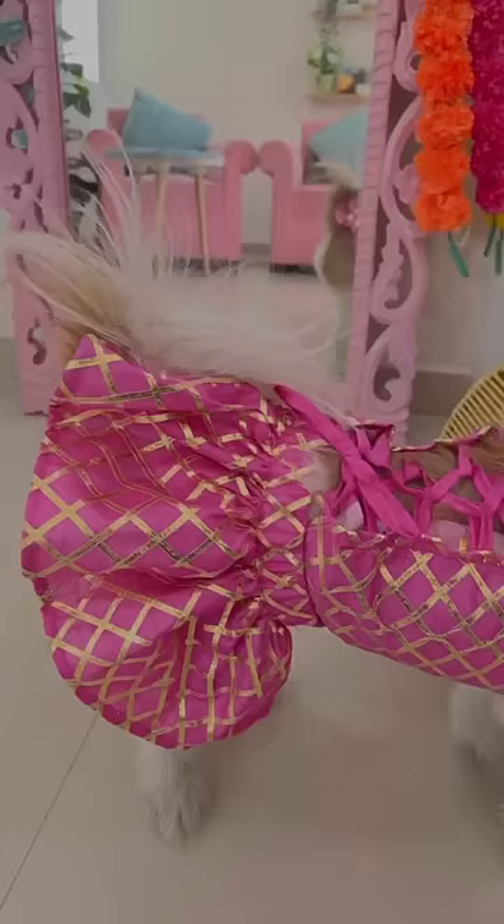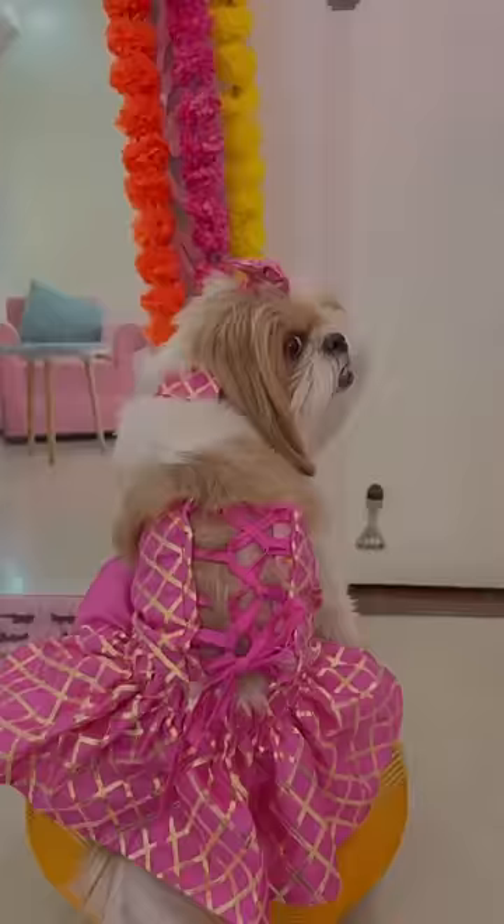And for Ellie to match me, I had to wear something, so I had to wear this lehenga. How do you feel about both of us? Please tell us in the comments. And yeah, I'm going to see you guys next time.